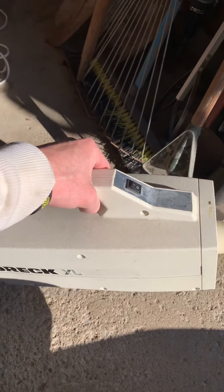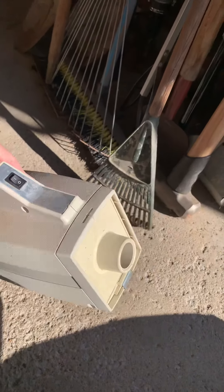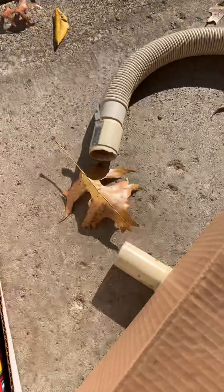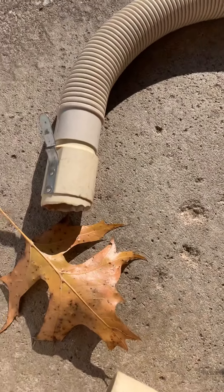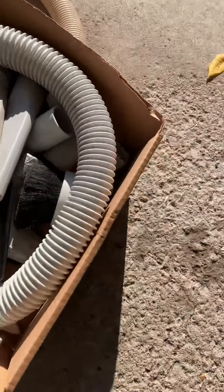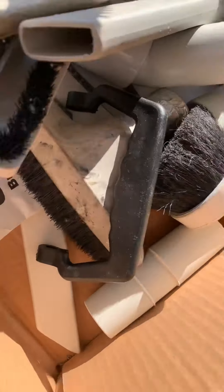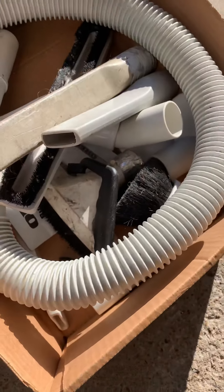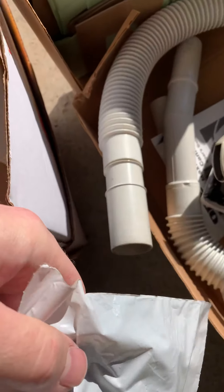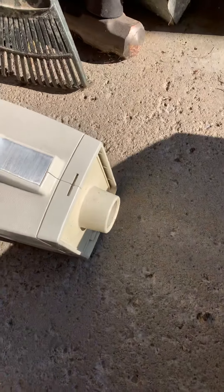I put the word out in my local community that I fix vacuums and a lady contacted me. It looks like it's in nice shape — came with the extension wand, crevice tool, the hose, a couple extra bags, more attachments, looks like another hose, a manual, a carrying strap. Looks to be in good shape overall, nothing really to say about it — it runs pretty good, I'll show you.